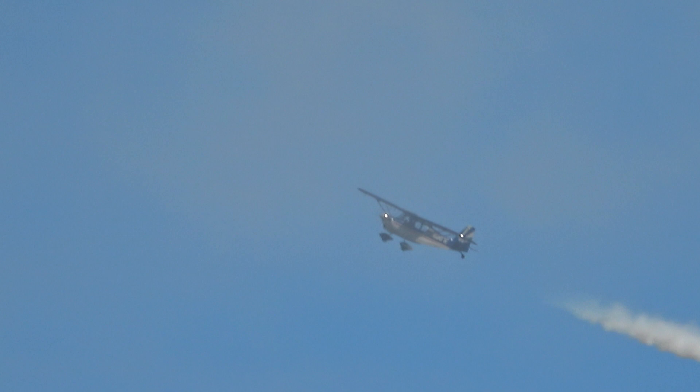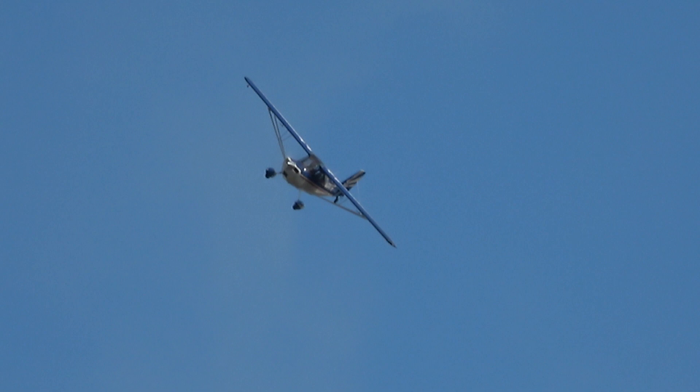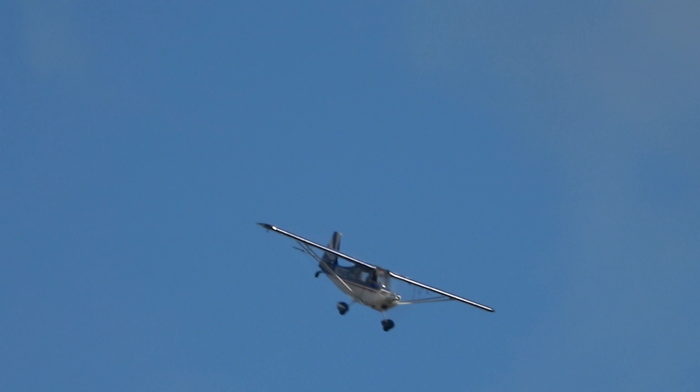When you do a loop with an airplane you normally pull about three and a half times the force of gravity. Whichever way you're going — positive or negative — you either get clamped down into the seat or pushed out of the seat into the straps. That's why you're strapped in with very thick straps.